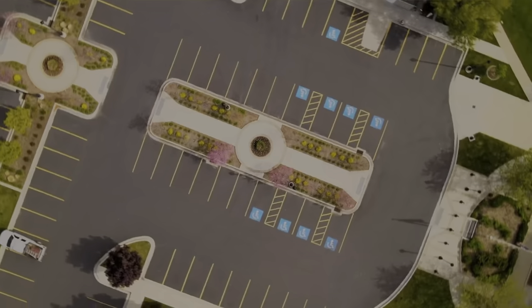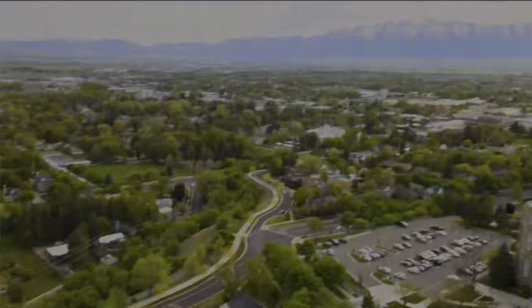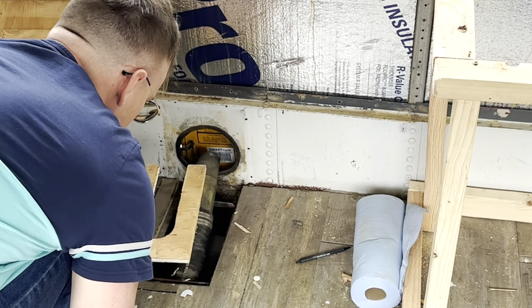First thing I'm going to do today is fill in some of these holes in the floor because they are causing a lot of drafts. Now that I'm actually living in the bus for a couple days on vacation, I really am noticing these drafts and we've got to cover them up. I think I just need to cut a little bigger cutout over here and we'll be good to go.